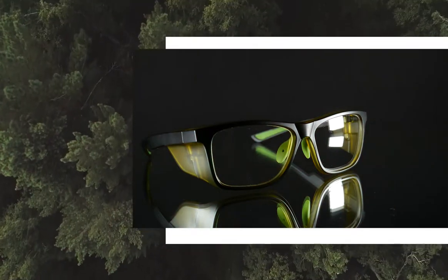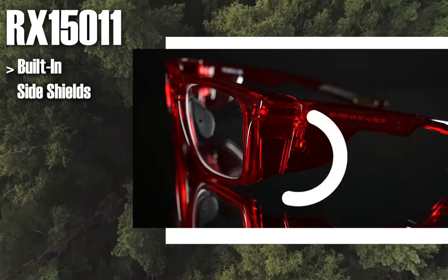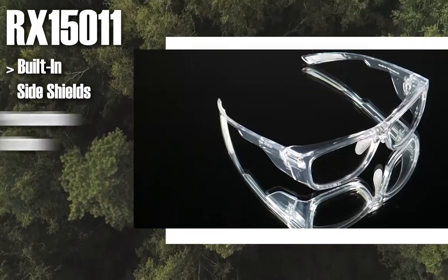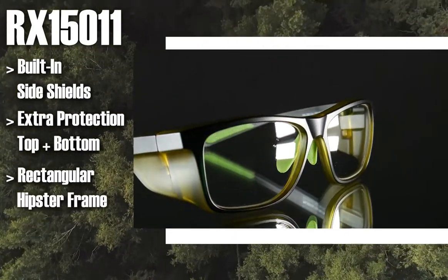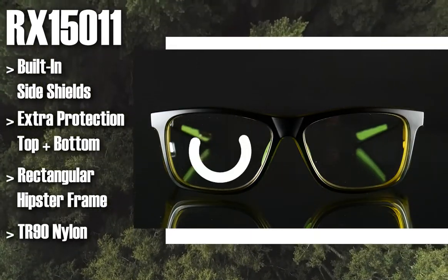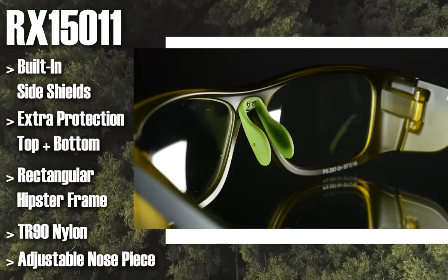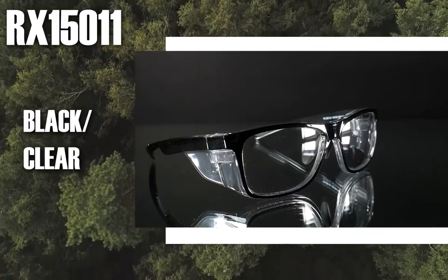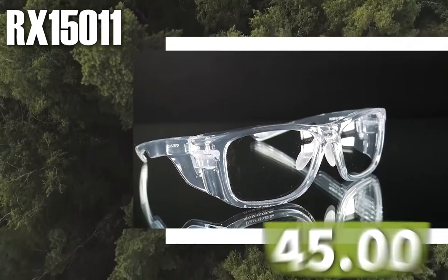Next up, this is one of our latest models, the RX 15011. With built-in side shields, you'll be sure to be protected from the side as well. It also has extra protection from the top and bottom. It has a rectangular, hipster-style safety frame that is made out of TR90 nylon and has an adjustable nose piece for extra comfort and ensures it fits on any size nose bridge. It comes in the colors black clear, black yellow, crystal red, and crystal clear, and goes for $45.